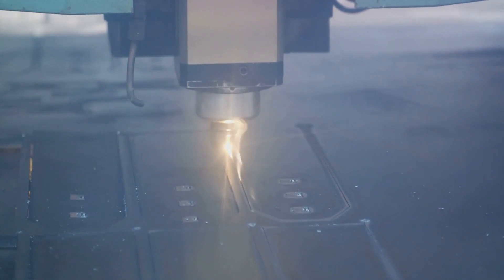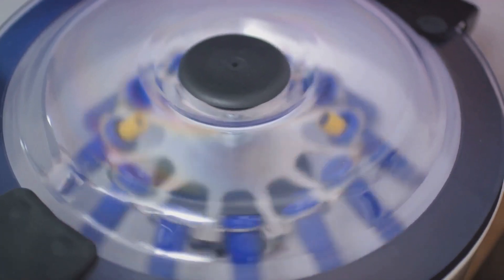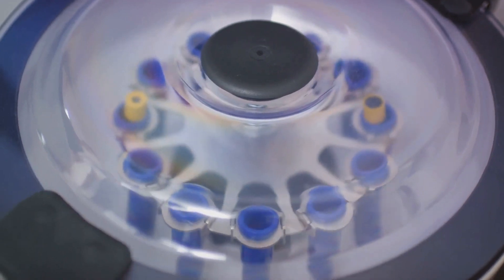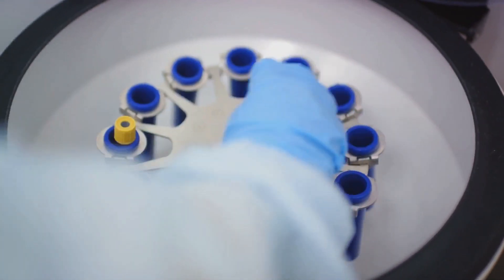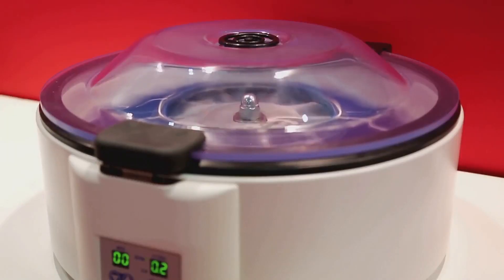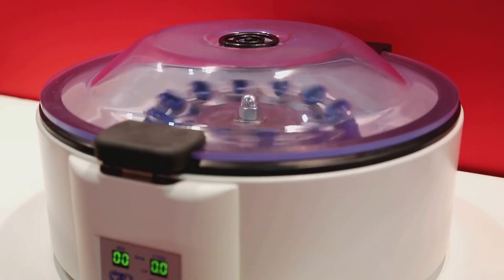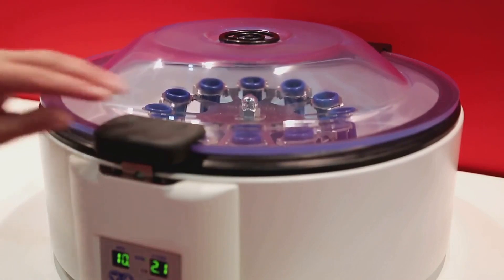Fast forward to the mid-20th century, the baton was passed to the gas centrifuge technique. Here, the uranium hexafluoride gas was spun at incredibly high speeds in a centrifuge. The heavier isotope, uranium-238, was thrown towards the outer walls, while uranium-235 stayed closer to the center. This method was faster and less energy-consuming than its predecessor, marking a significant improvement in the enrichment process.